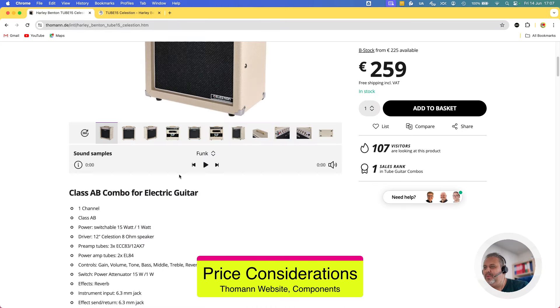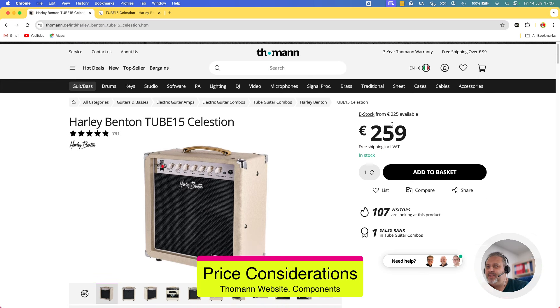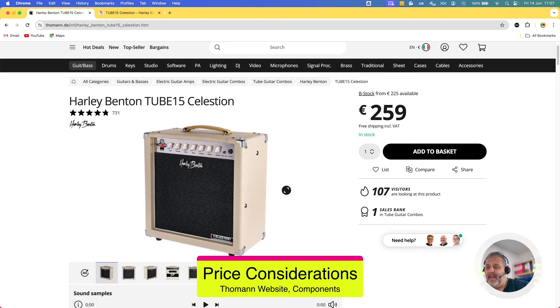It is also possible to purchase it as B-stock and save some money. Consider that Thomann gives you a 30-day money-back guarantee — no questions asked. That's actually why there are so many B-stock units available: people purchase the device, use it for a whole month, and then send it back. I can confirm this from personal experience. That is also one of the reasons Thomann is one of my favorite suppliers.